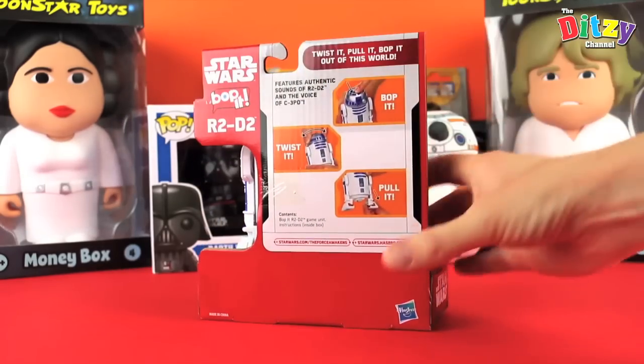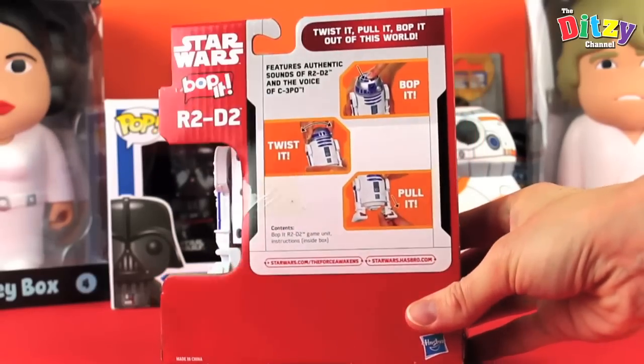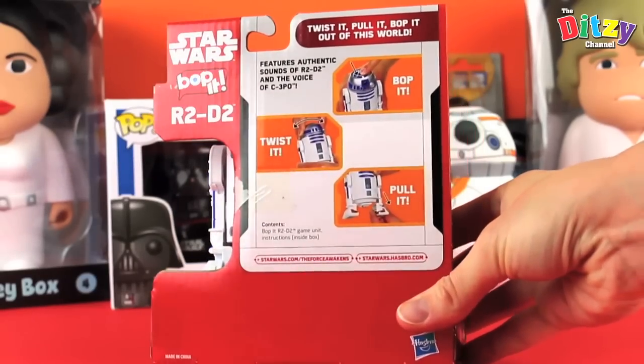Quick look at the back. So we've got Bop It, Twist It and Pull It. So it's a slightly simplified version of the Bop It game — looks really cool.